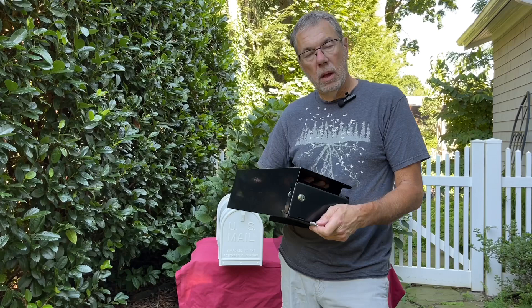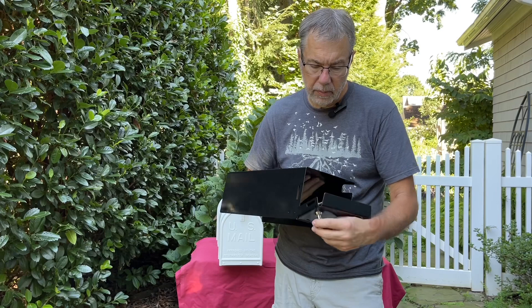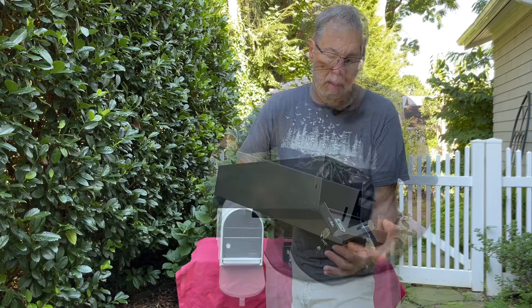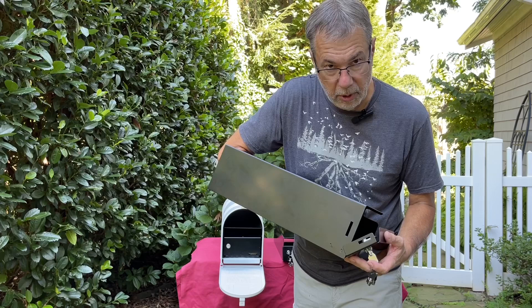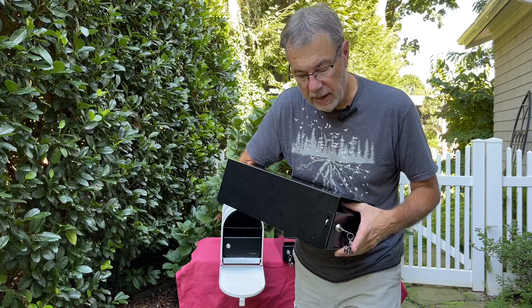These locking inserts use a very nice secure lock — one of these circular key locks with a nice thick cam. The lock goes through a double wall: the wall of the side of the locking mailbox insert and also through the fold of the door. That is a nice secure feature of these locking inserts.